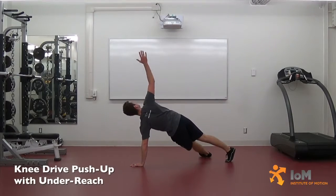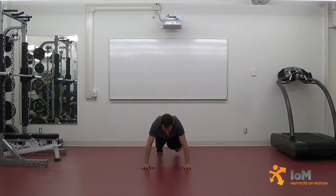Knee Drive Push-Up with Under Reach. Assume a prone position with the hands directly under the shoulders, the legs in soft extension, and the feet at shoulder width with the left leg elevated.